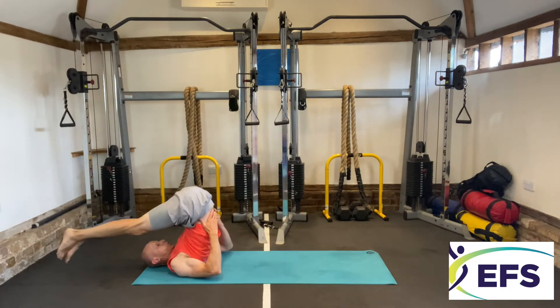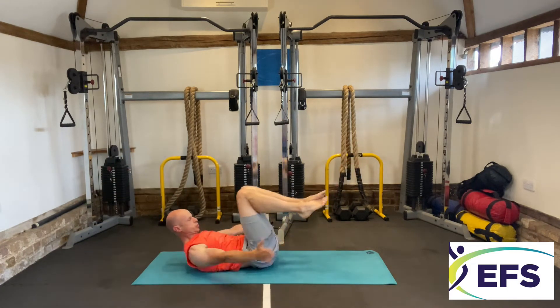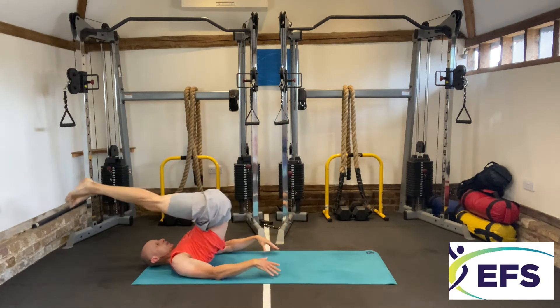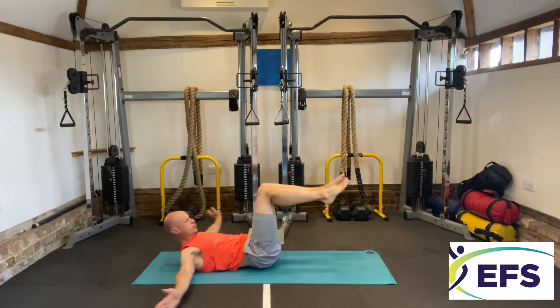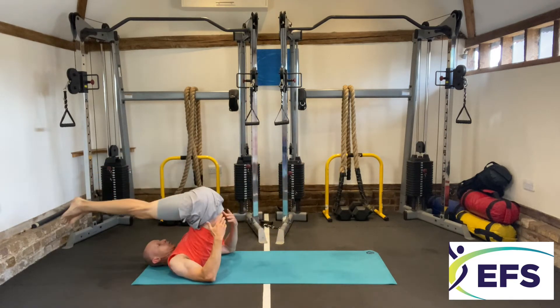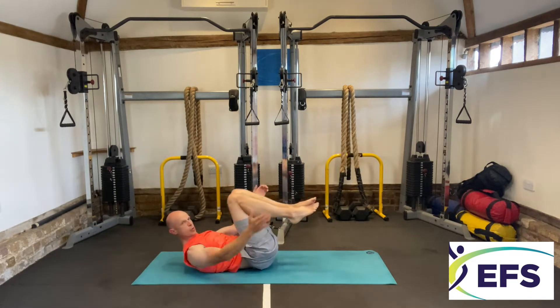Roll over — legs finish at 45 degrees, draw your legs in, extend them out, push yourself over. Draw your knees in, last one. And final one.